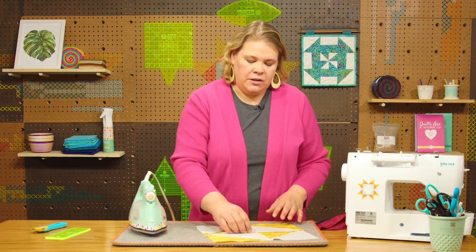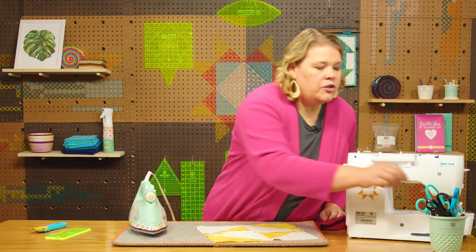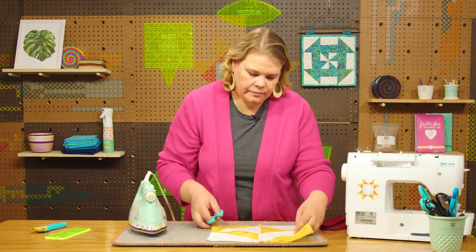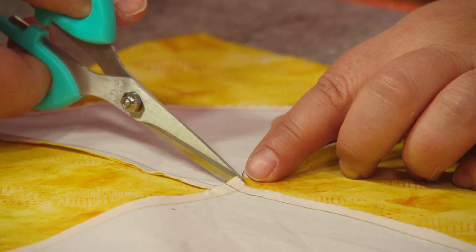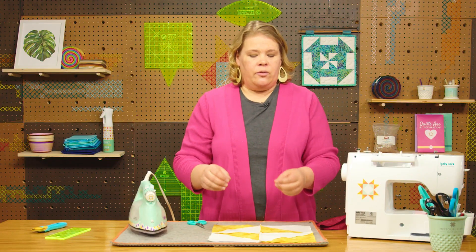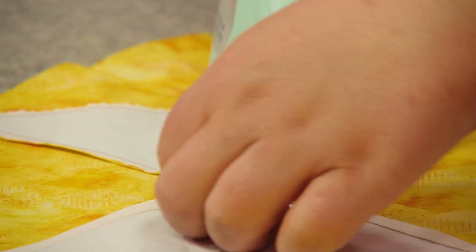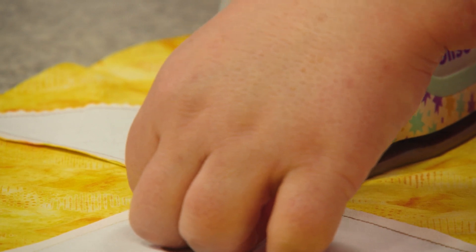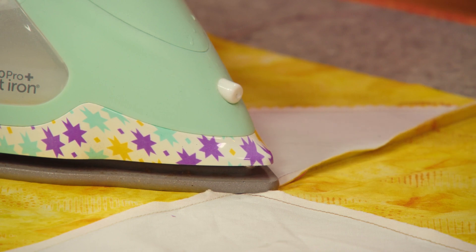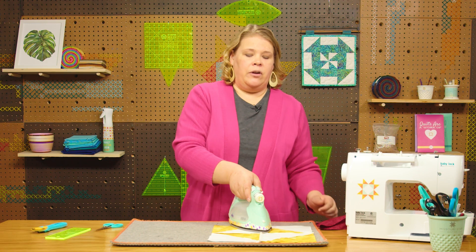Let's say I wanted this seam to go this way and this seam to go that way. I would just grab a little pair of scissors and very carefully cut this fabric just up to the seam but not into it, because you don't want to cut the threads. With that tiny little clip, I'll be able to press this in this direction and press that one still going the other direction, so all of my seams are hidden by the darker fabric on the front.